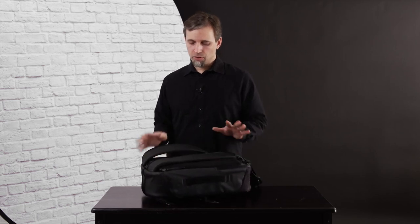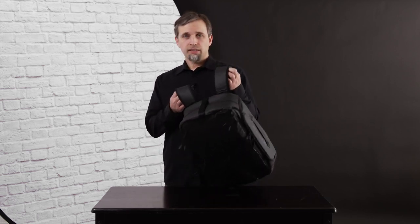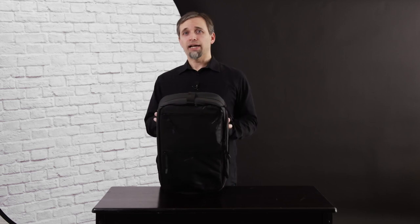Basically what they're talking about is it's very easy to get into this bag and put it back behind you when you're using it. But let's start off with the basics. This is a convertible backpack shoulder bag, sling bag.